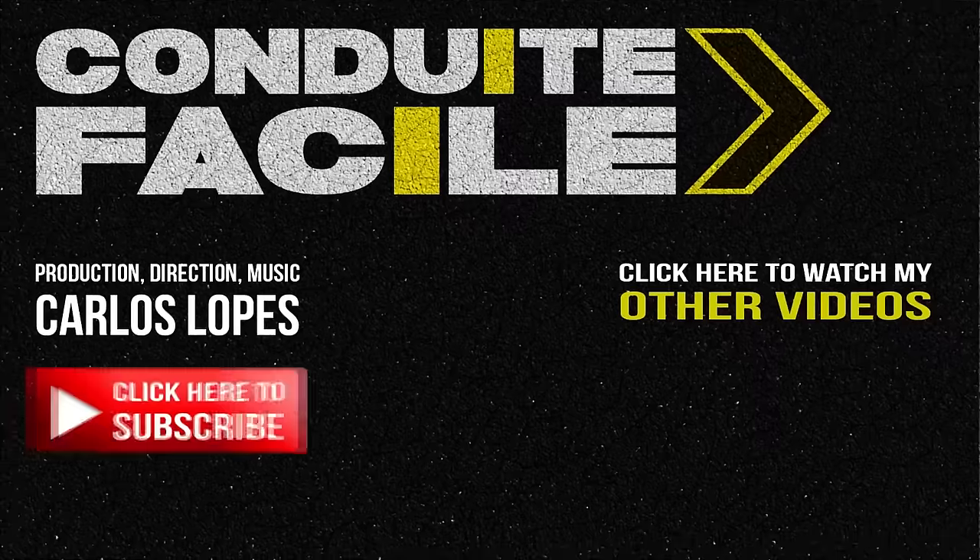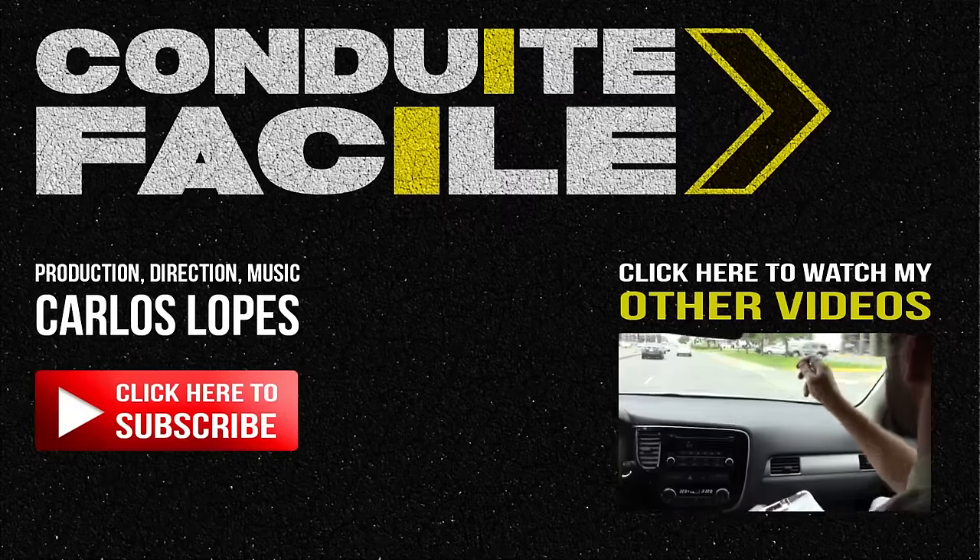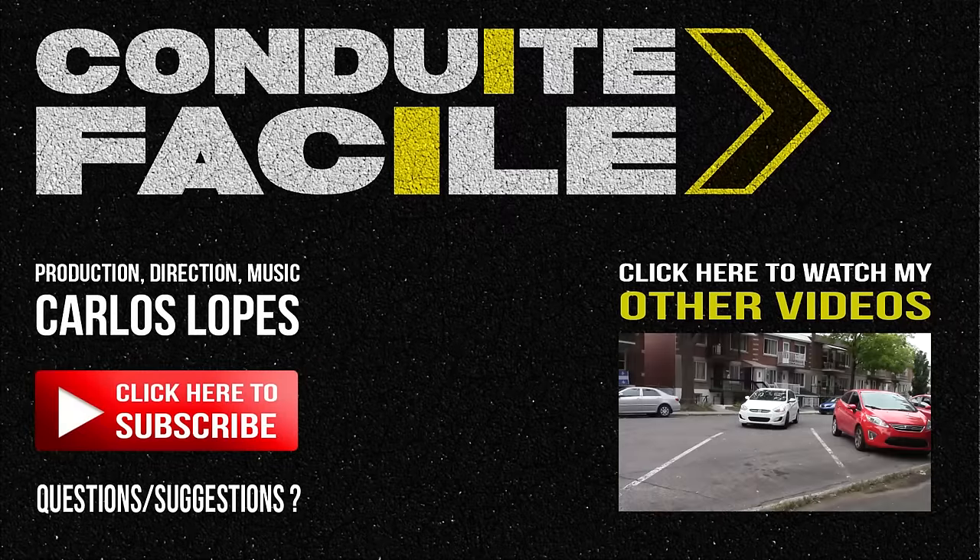I hope you liked this video. Like and subscribe if you want. If you have any questions or suggestions, post them in the comments, and thanks for watching.